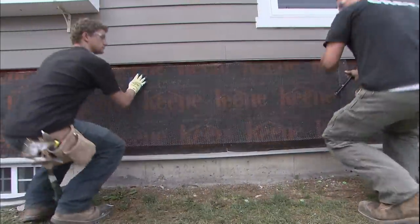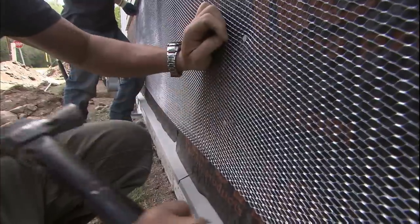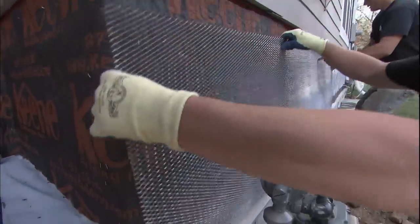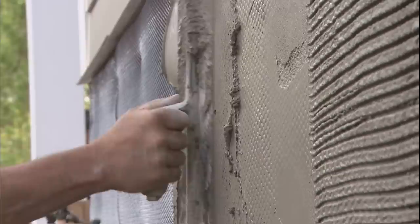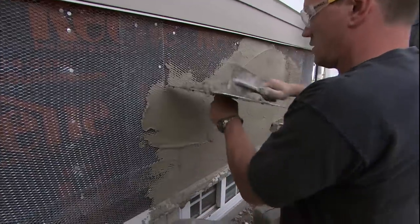For nail length you just want to penetrate the studs, so about an inch and three-quarters to two inches will be fine. I prefer longer because I want it in there — I don't want to just touch it. Once we're at that we'll put up our first scratch coat.